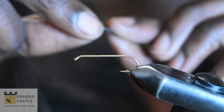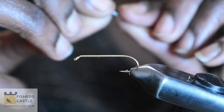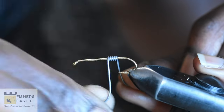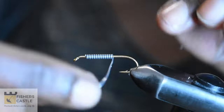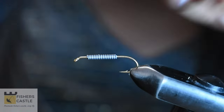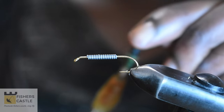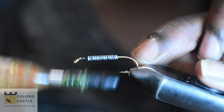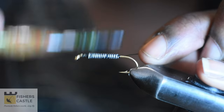To begin, I am going to start winding my lead wire on my hook, starting just short of the hook eye. Once my lead wire is secured on my hook, I am going to start taking thread wraps over my lead wire just to stabilize it and prevent it from moving around.